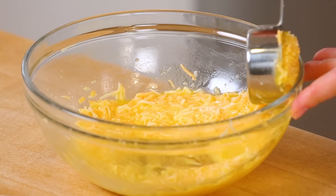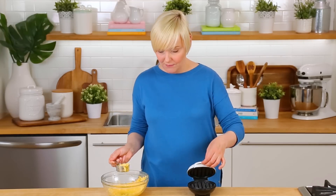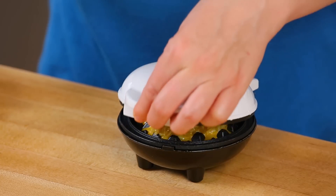I like to use about a quarter cup of batter per mini waffle. You may need a little more or a little less depending on your waffle maker, but I find a quarter cup works really well. Once my batter is in, I'm just going to close the lid and let these cook for about three minutes — that's usually the time it takes for these to get nice and golden.